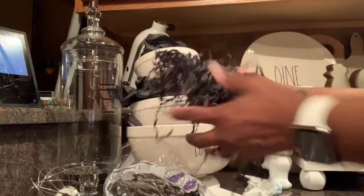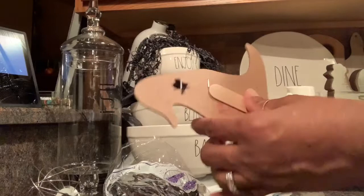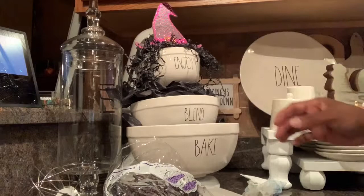As I was taking the crinkle paper out of the bag, I thought it looked like hair, so I pulled it down on the sides to mimic hair. When I set the little hat on top, it actually looked like the witch's hair — I was super excited about that, it turned out really cute. I put a little tissue paper on each layer of the bowl just to give it some texture.